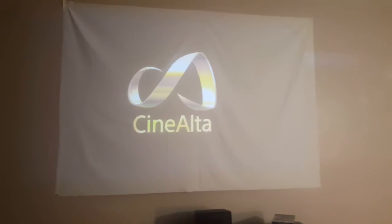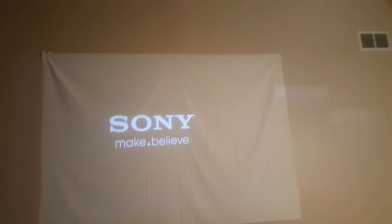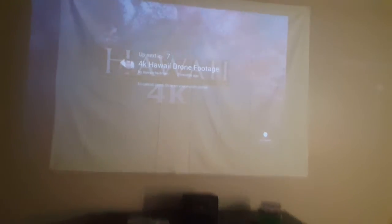Excuse the moth hitting the screen. My projector screen — I'm waiting to find a better solution. It's just a sheet of blackout cloth that's about 200 inches in diagonal, and it seems to work pretty well, except for the wrinkles in it.